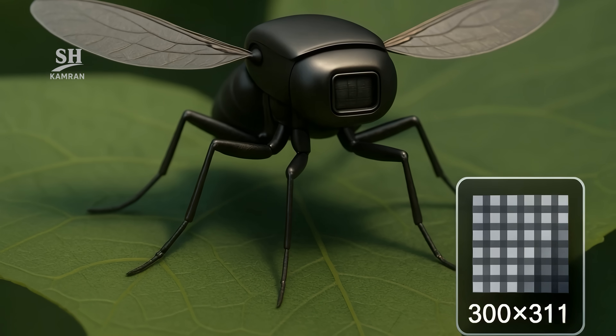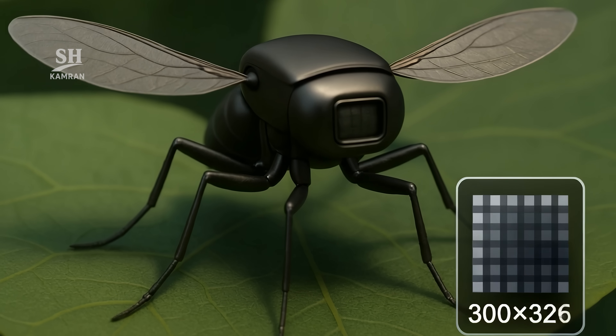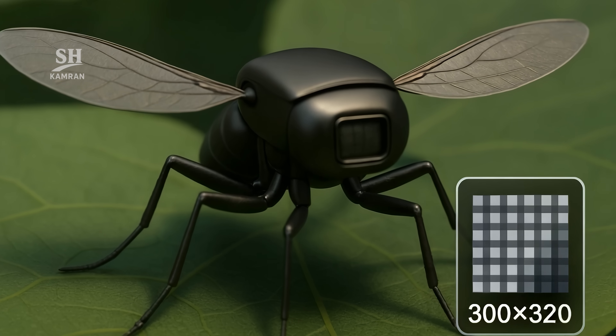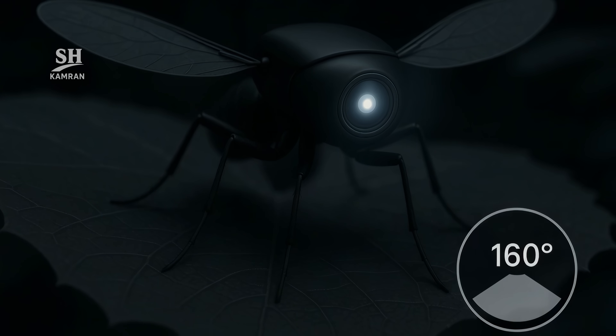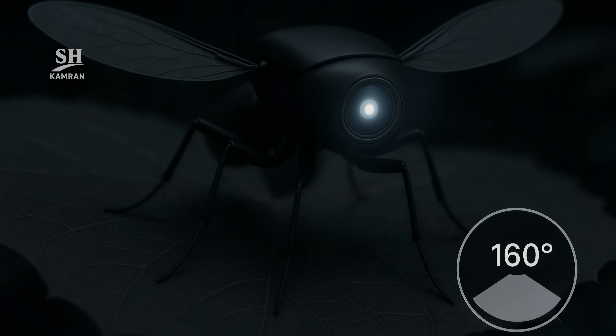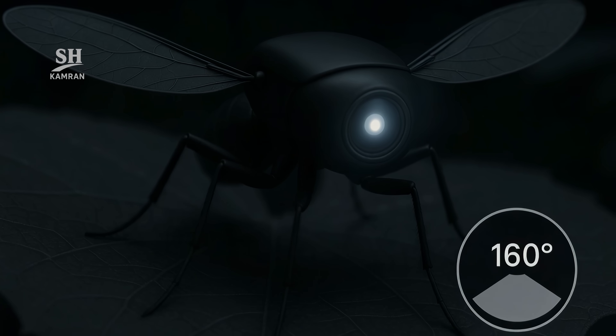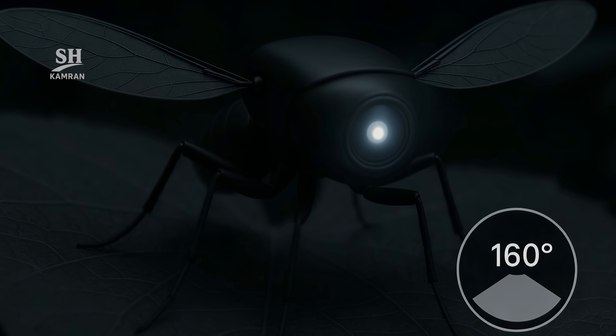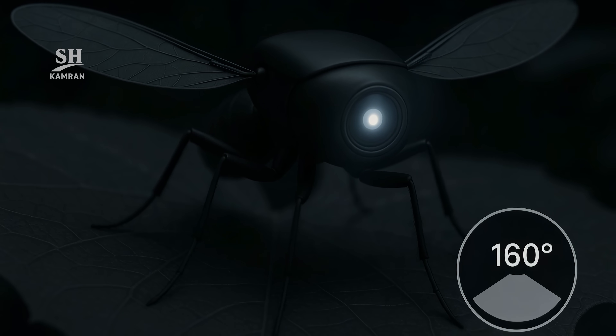Up front sits a 300 by 300 pixel CMOS sensor — low resolution, yes, but enough to spot a person or a weapon. A fisheye lens gives a 160-degree field of view. With one yaw, the drone scans the entire scene. In dim light, a short-wave infrared LED turns on, yielding a usable grayscale image.